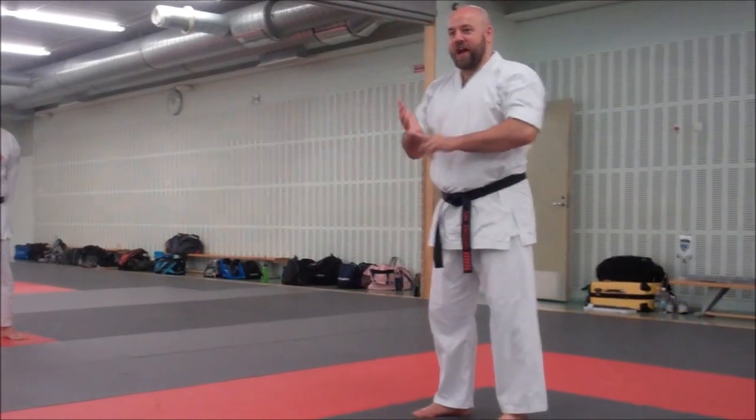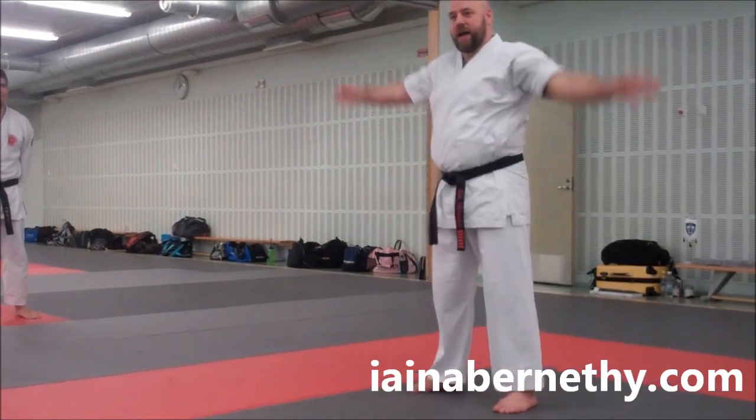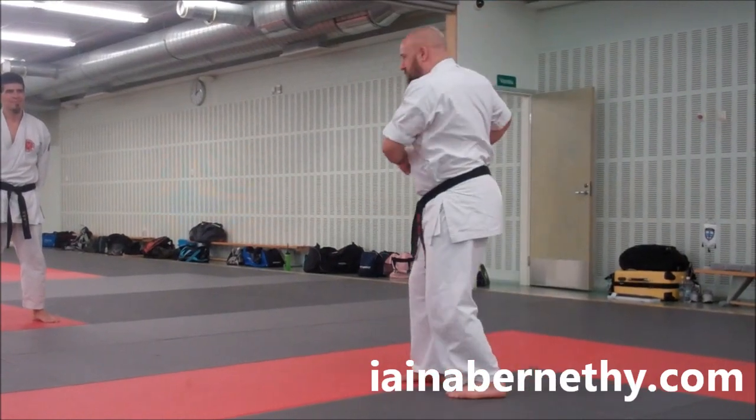It's a quick summary of Kashanku 1, which is a drill we did for the first part of the kata, covering this part — the movements left and right, this bit here, off the side, there, here, and then the turn behind.